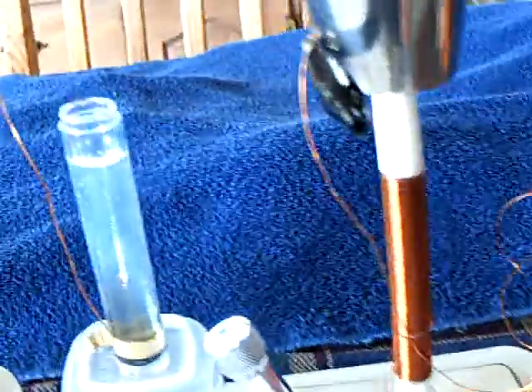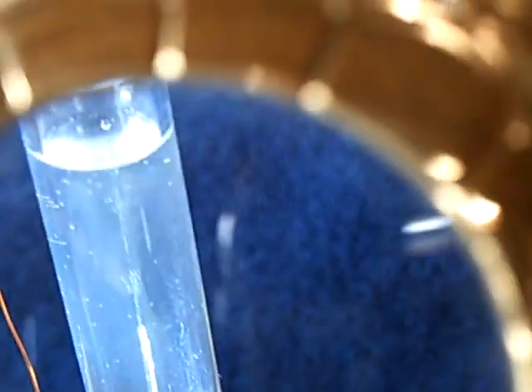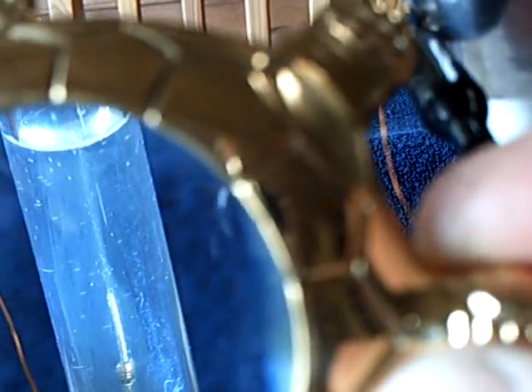I just wanted to share this with people. Johnny Davro had already shown this much better than what I'm showing here, but this is still pretty darn good electrolysis considering what I'm using.